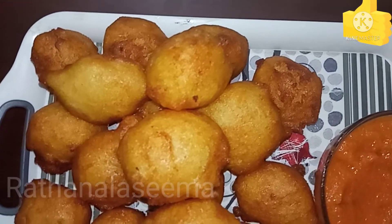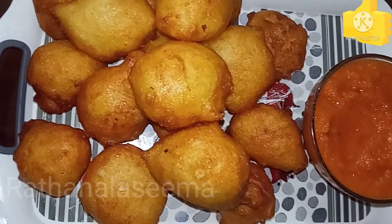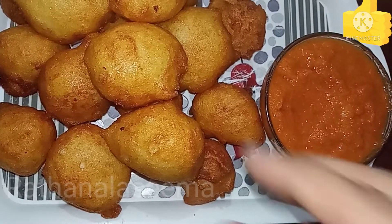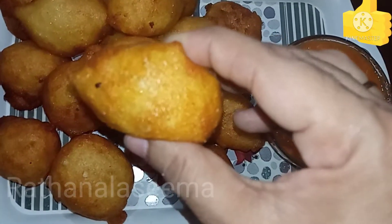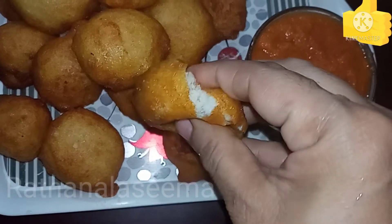I am going to show you how to make a snack. It is very crunchy. It is very easy to make a bonda. It is very tasty.